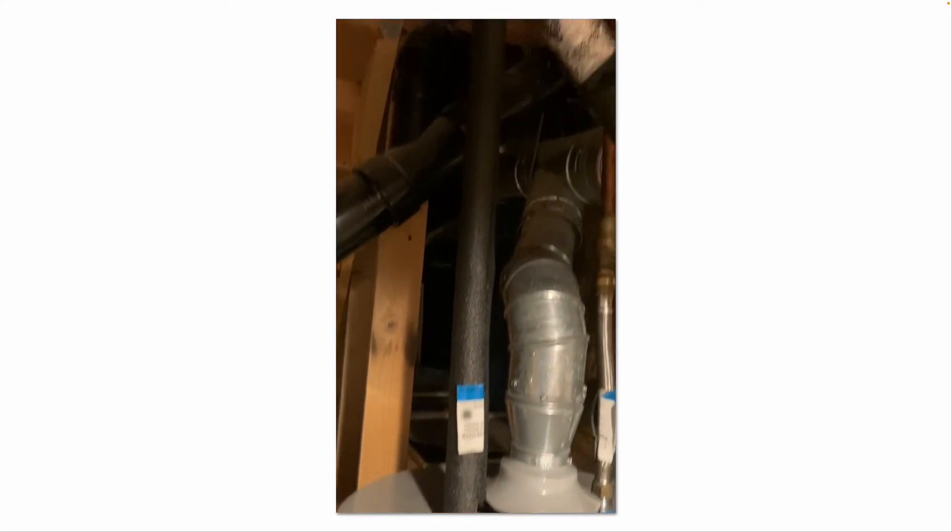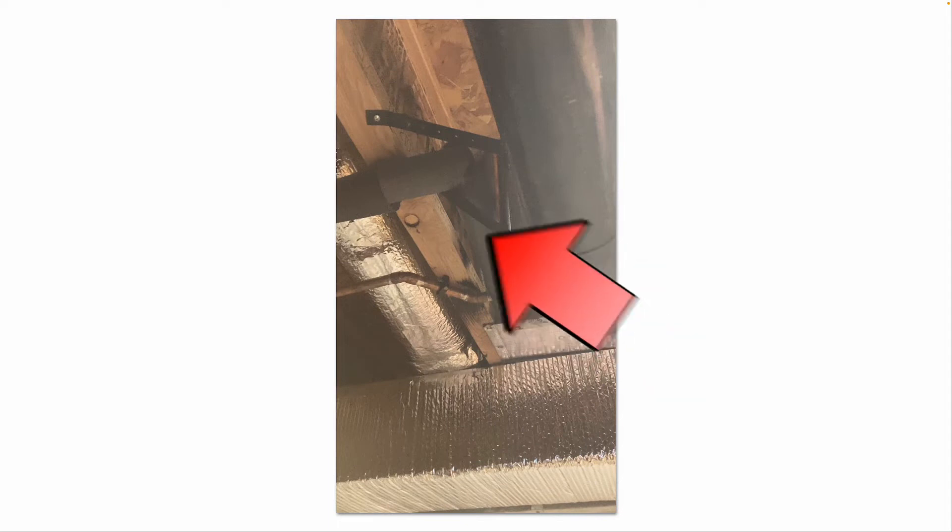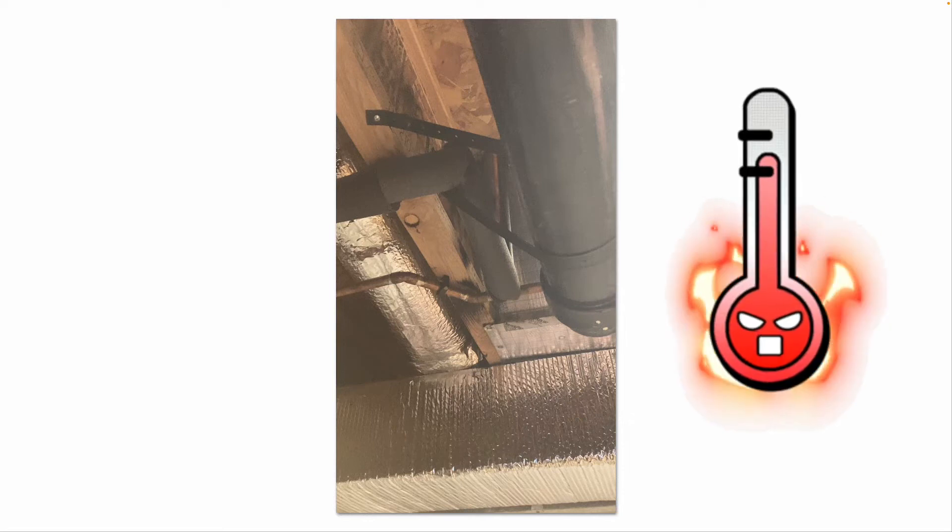You can use mastic around all of the joints to keep them sealed up. Also, you can see black foam insulation on the hot water pipes leaving the water heater — that's another good practice to insulate your water pipes. It helps improve the efficiency of your water heater and the water will stay warmer in those pipes a little bit longer.